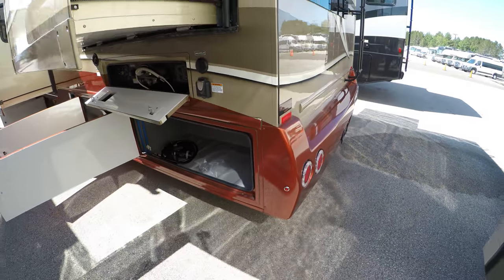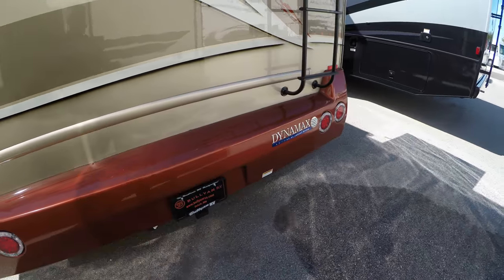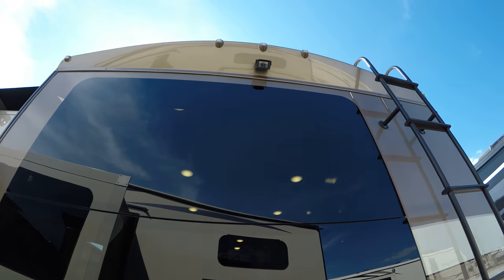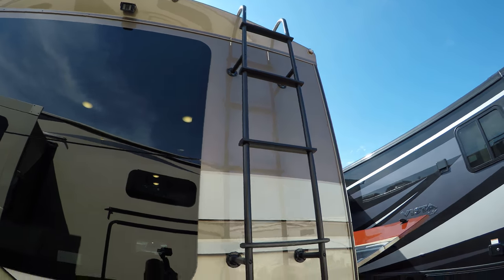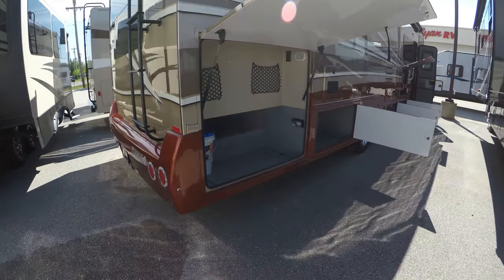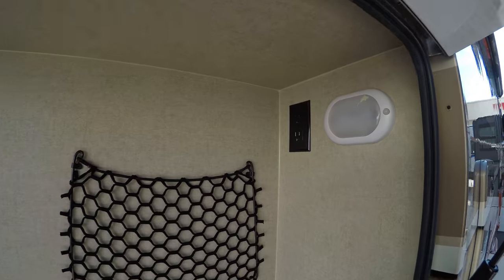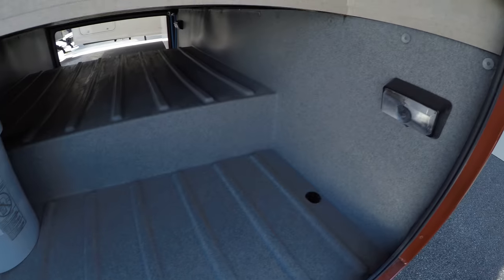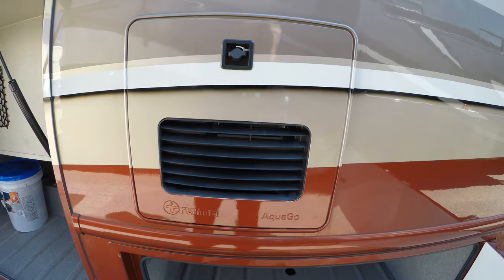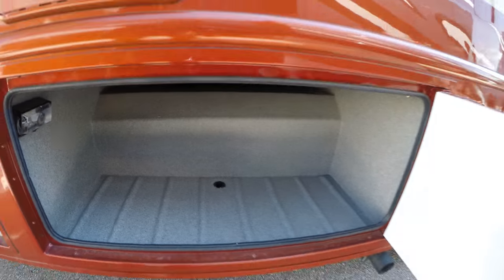There is an in-motion satellite on the roof, there's also 200-watt solar panels, there's your backup camera up top, your ladder, and more storage back here.